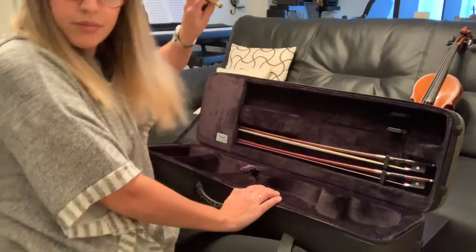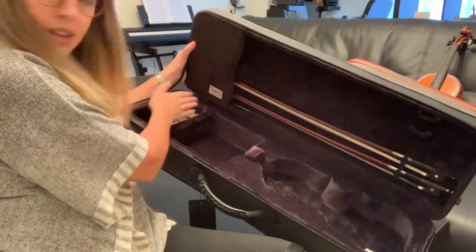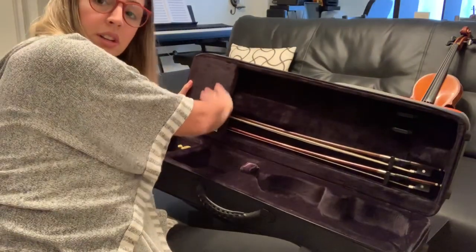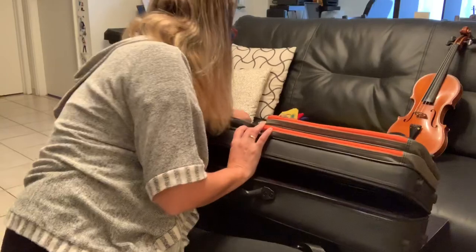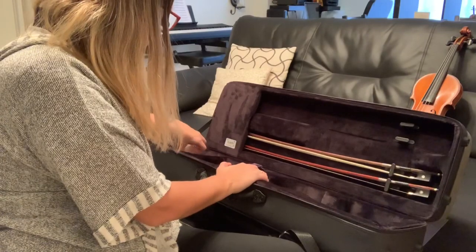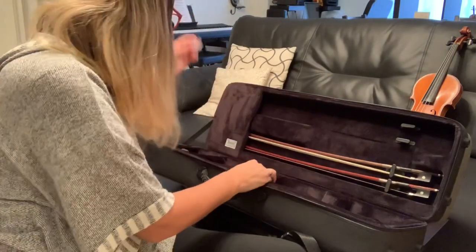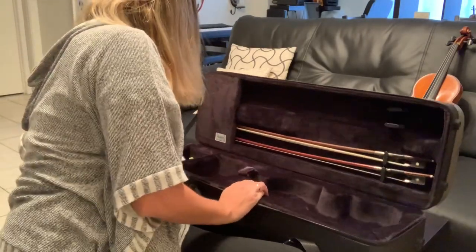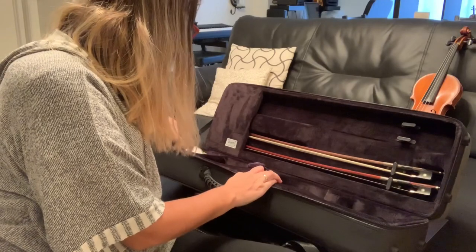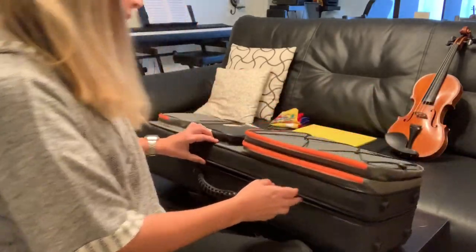There's also space for the shoulder rest. I'm guessing this pocket isn't going to let anything fall out. I usually have my rosin in there, my mute, my 3D Bärenreiter — which is also from France, by the way — and my pickup for the violin in case I'm performing connected to a PA. I am always ready!